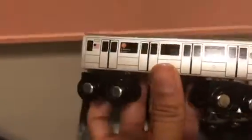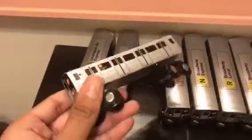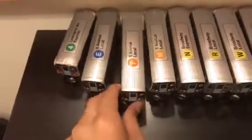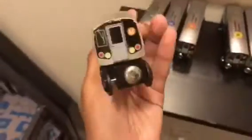6th Avenue local — I have two R160 trains: the M train, R160 M train, 6th Avenue local.